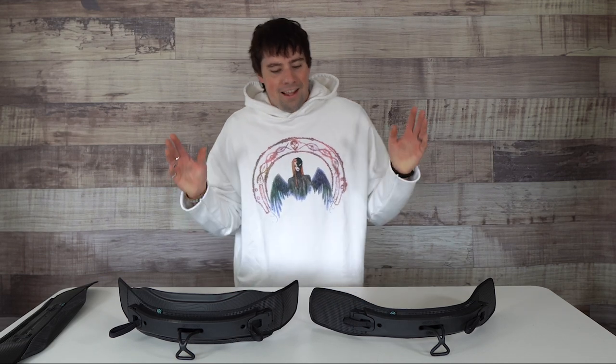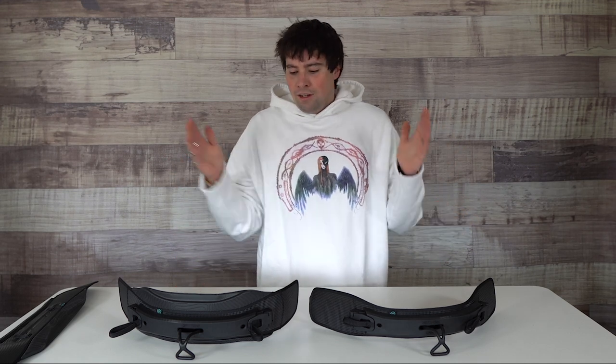What's up guys, Jake from Mack Kite back with another At A Glance. Today I have the 2022 Ride Engine Unity Spreader Bar in front of me and I have both versions, the Standard and the Mega. We're going to go over what separates the two and which one is right for you.